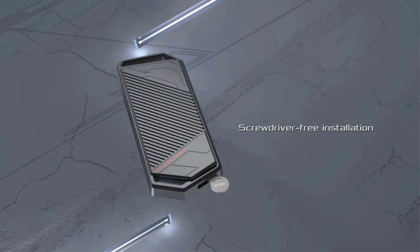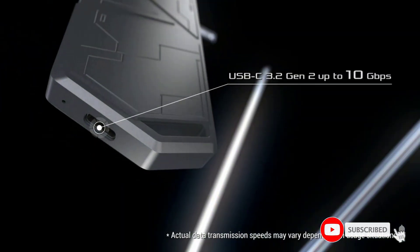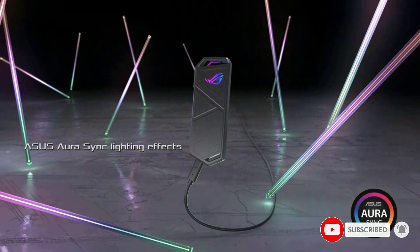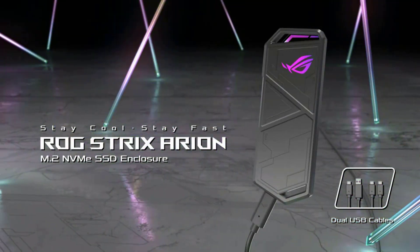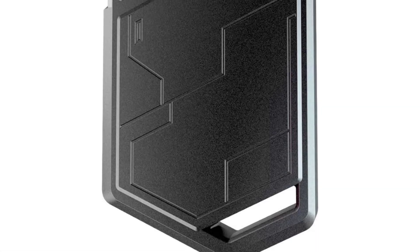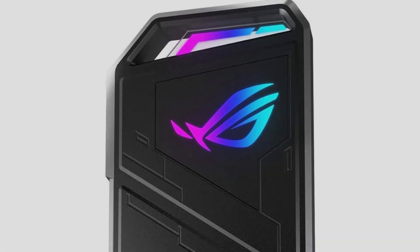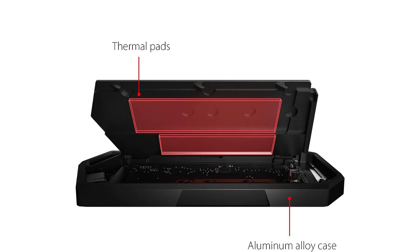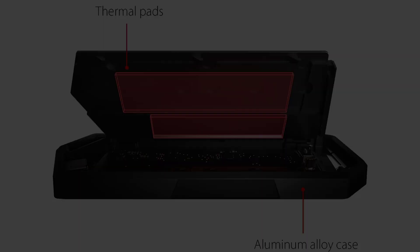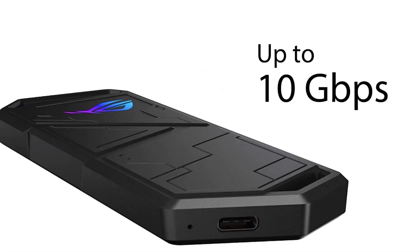Supports M.2 PCIe NVMe SSDs with 2230, 2242, 2260, and 2280 form factors — M.2 NVMe SSD not included. Two cables are included: one USB Type-C cable and one USB Type-C to USB Type-A cable. The aluminum alloy ROG case features thermal pads that pull heat away from M.2 drives. Asus AuraSync RGB lighting features a nearly endless spectrum of colors with the ability to synchronize effects across an ever-expanding ecosystem of AuraSync-enabled products. Supports 30 to 80mm sizes for both B and M keyed drives.